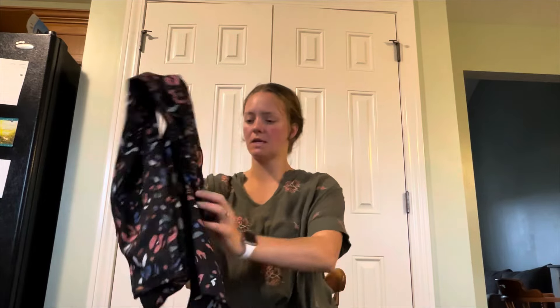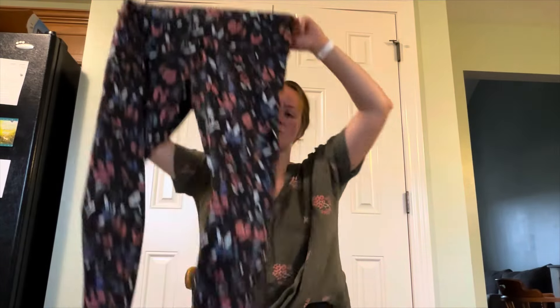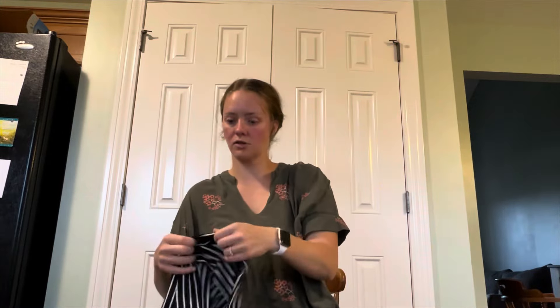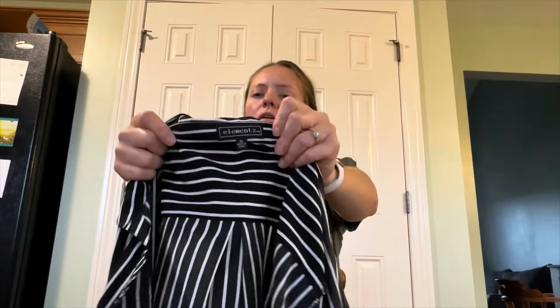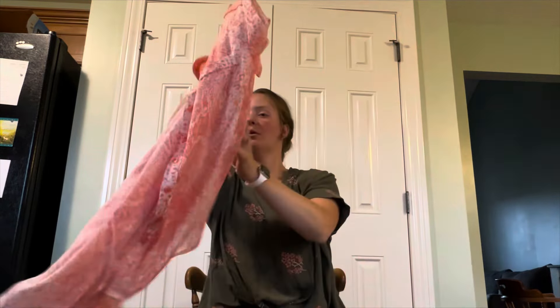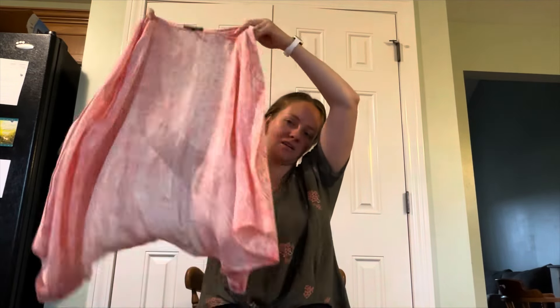I think I'm getting rid of this shirt I'm wearing — I love it but it's a little too big. Also Avia extra large leggings. Elements, again — I've never heard of that until today. Extra large striped button down. Elements with a Z, extra large, button down.